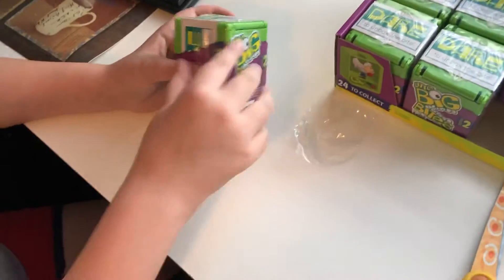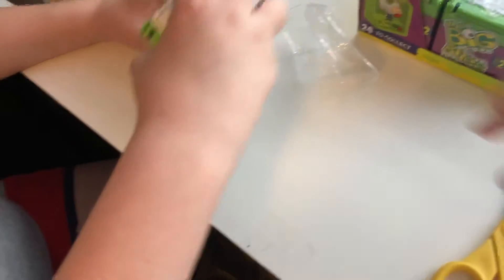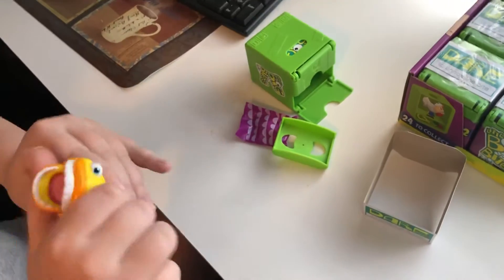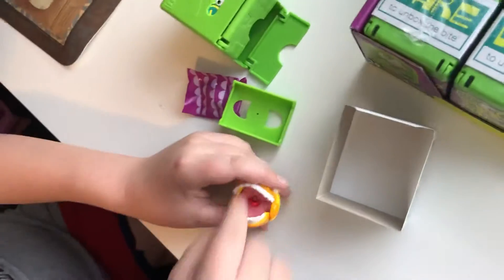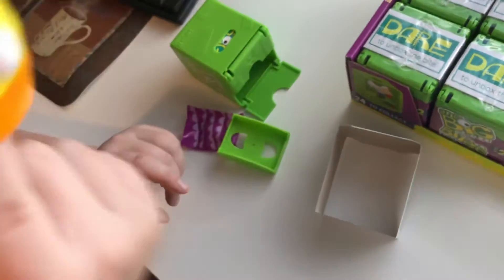We got the first box open. We have about 12 of them. Let's get the garbage out of the way. Oh, that thing already popped off. So what is it like, Lucas? Give me your honest opinion. I think you do this and then you put your finger right here where the tongue is, and it chomps onto it.